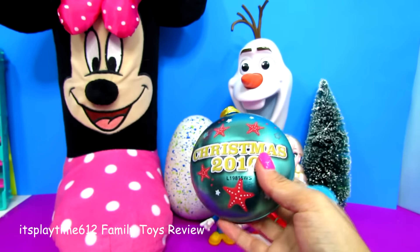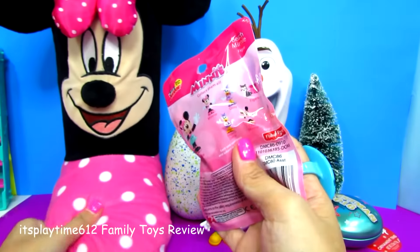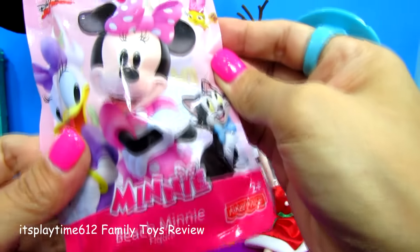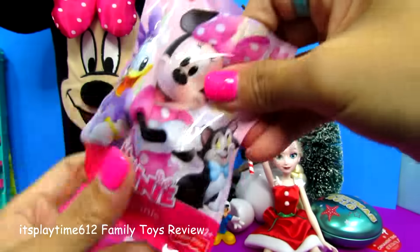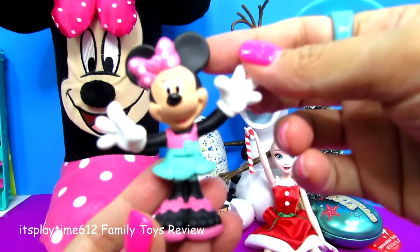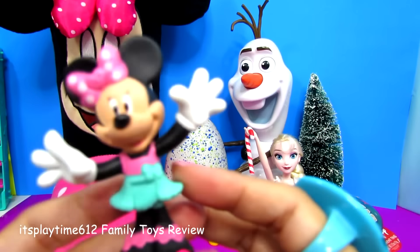Let's get another one! Another Disney Junior blind bag — this is a Minnie beach minifigure. Minnie Mouse! I love her dress, pink and green Minnie.